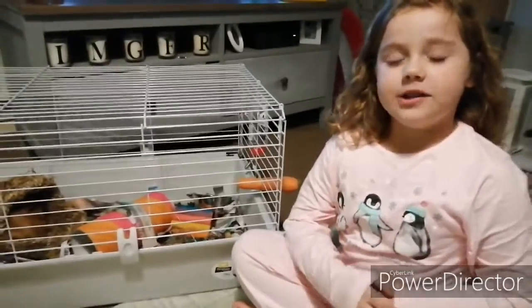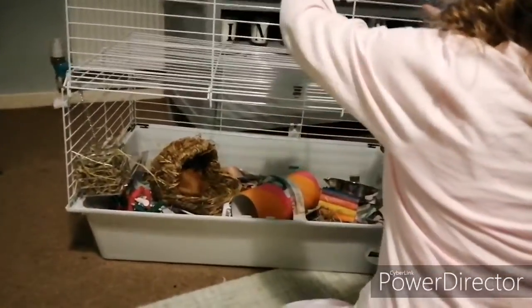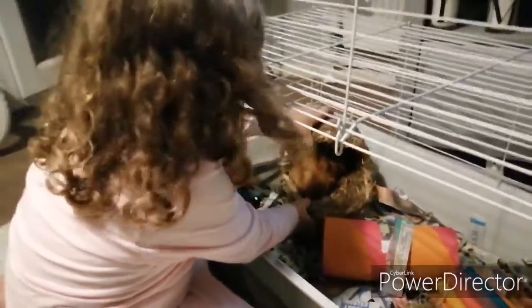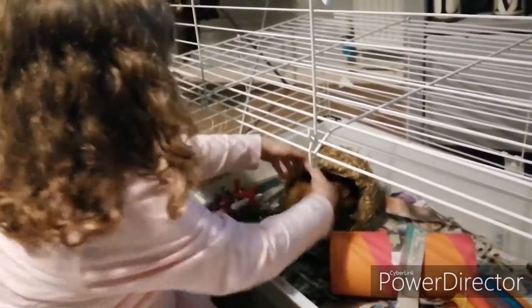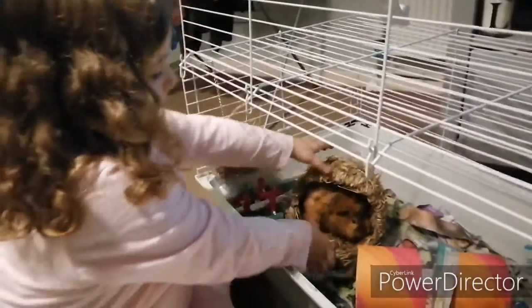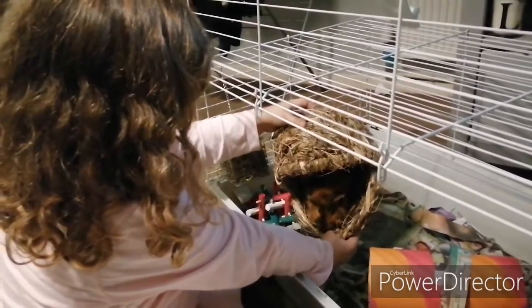I'll be showing you how to look after guinea pigs. Mummy taught me how to take them out. Pour it to that side nice and gently. If you get a bed like this and it's like sleeping in the hood, tip it down carefully, then get your hand like that and your other hand, and pick it up carefully out of it.